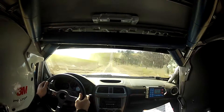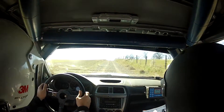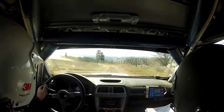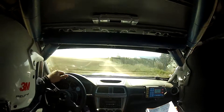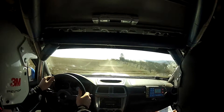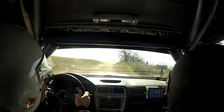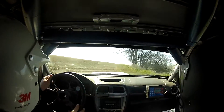Then long crest, 70. Then left 4, drop outside, 200. Left 6 over crest, into right 5. Loose starts. Then right 4 over small crest. Left 6 over small crest, into left 2 plus. Slippy. Down. Drop outside.